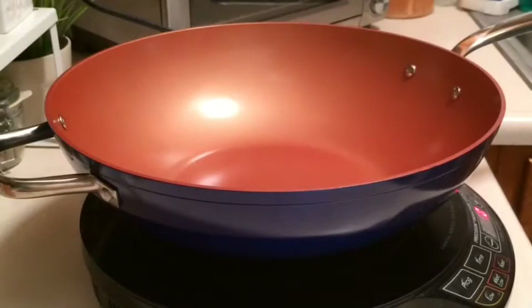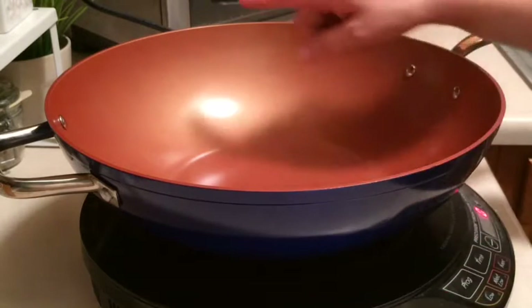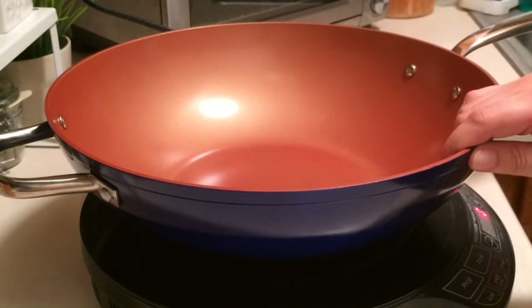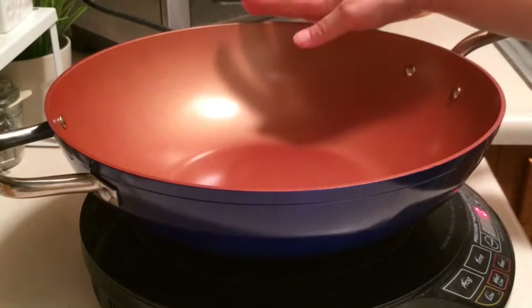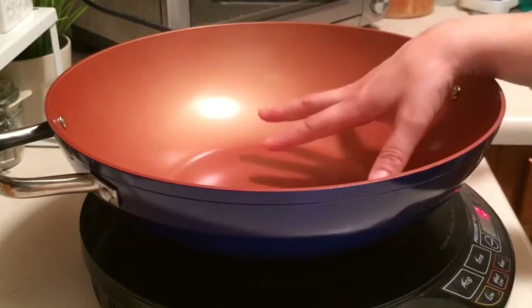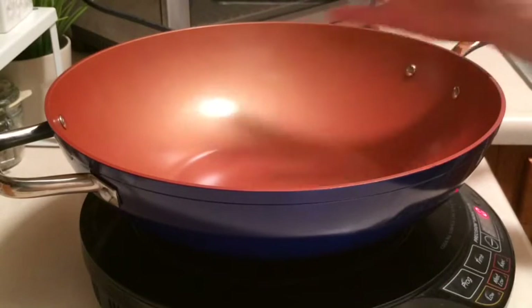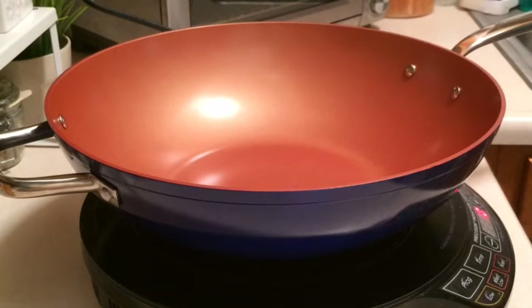My chicken legs have been soaking for about eight and a half hours in the buttermilk mixture and I'm getting ready to cook them. I'm pulling out the big guns — my 13-inch jumbo wok. The sides are deep enough that it should contain some of the splatter. Also because it's concave where it slopes, I'm hoping to use a little less oil. It is flat-bottomed, so I have some surface area to work with. Let's get the chicken legs out of the refrigerator and get our mixture going.